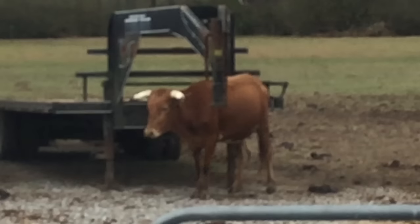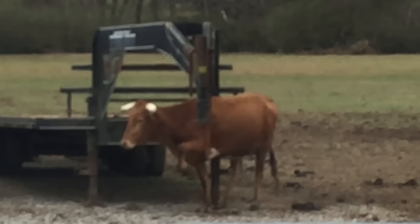You see that, Barrett? That's what we want them to do. We want them to use the trailer.